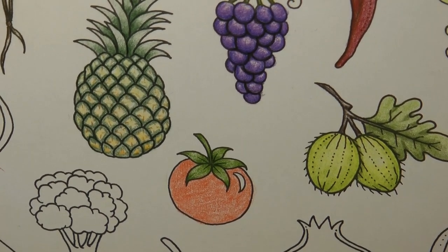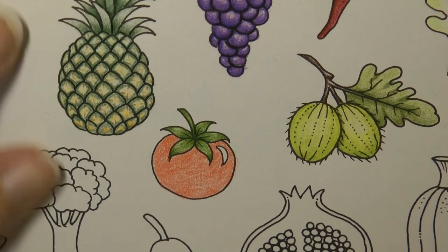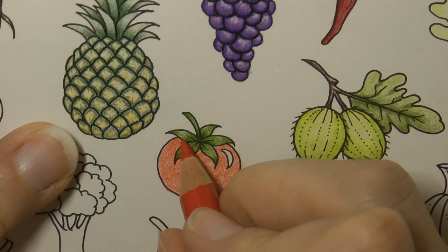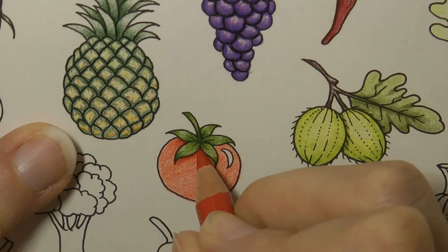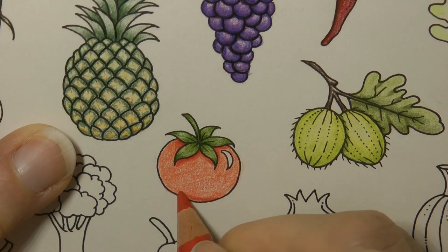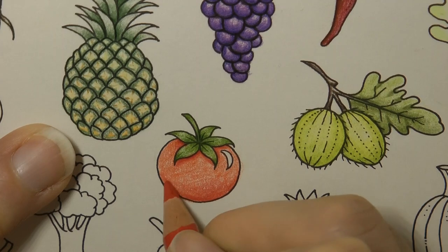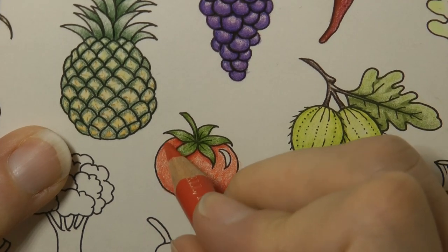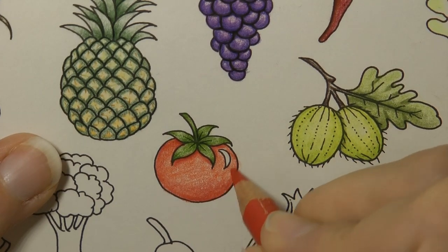I'm going to go up by one colour in my Polychromos — this is the pale geranium lake. This is a little bit more pinky. We want some shadow underneath these leafy bits, so I'm going to apply that. It does look quite pinky, this colour, but we'll go with it. Dark underneath here, darker down here where it would be more shady, and it will get lighter as we go up. It's worth putting a little bit of dark on each edge as well — it helps to provide some shape to our tomato.